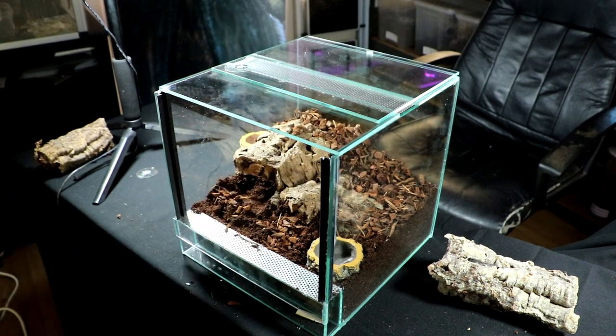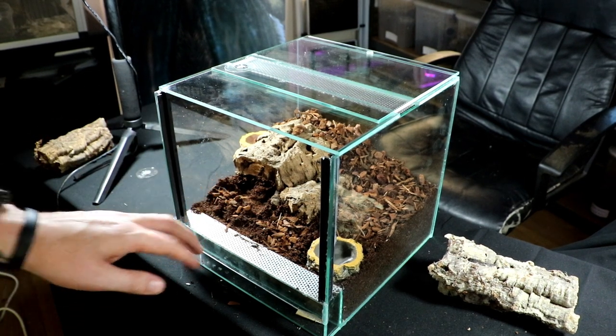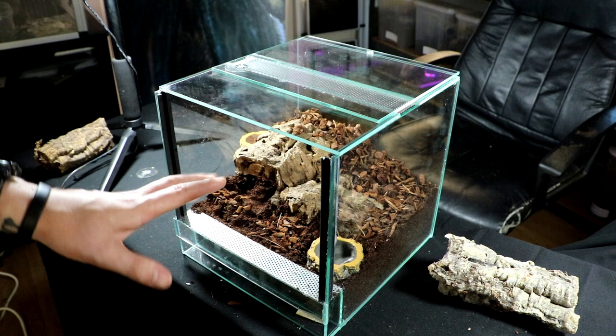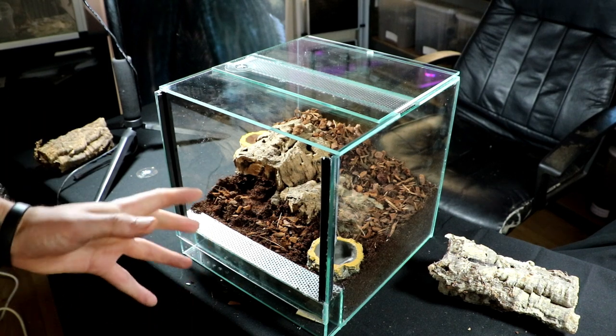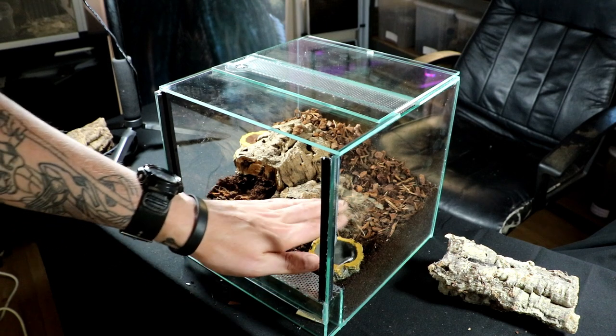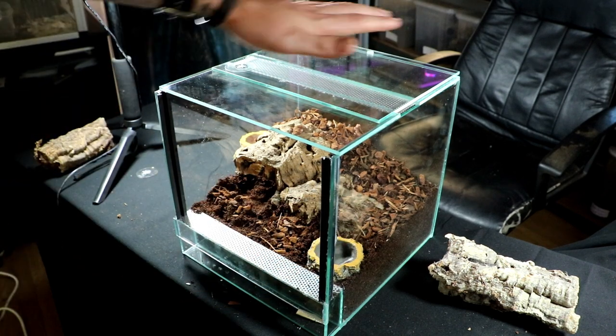And I think that's me done. Nice, simple, good-looking enclosure. You can pop plants in it — fake plants or live plants. If you want live plants in it, you will need a small light source.